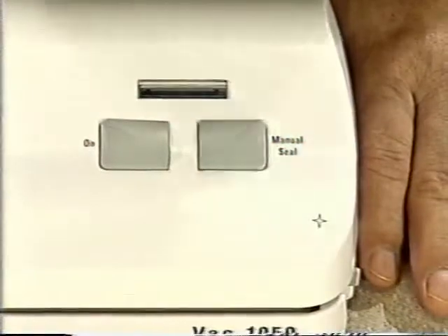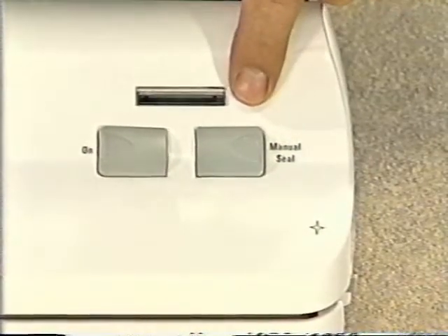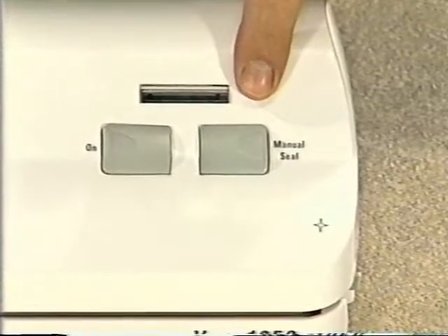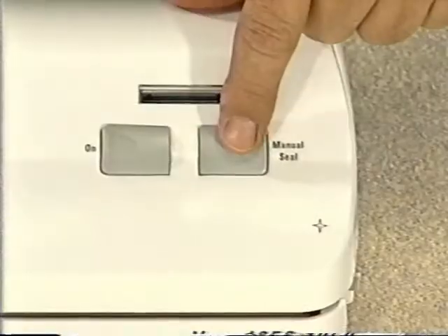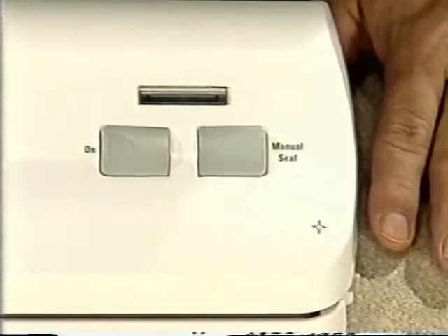A great feature of the FoodSaver VAC 1050 is the manual seal button. If you press this button while the air is being removed from a FoodSaver bag, the vacuum process will stop and the sealing process will start. This is a handy button to use if you're vacuum packaging items such as bread and baked goods that you don't want to get crushed. When the VAC 1050 has removed as much air as you want, press the manual seal button and the vacuum pump will stop and the sealing process will start.